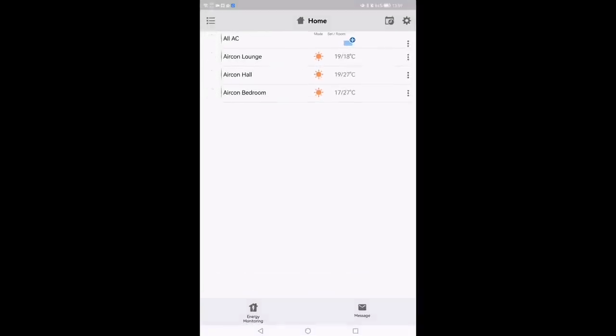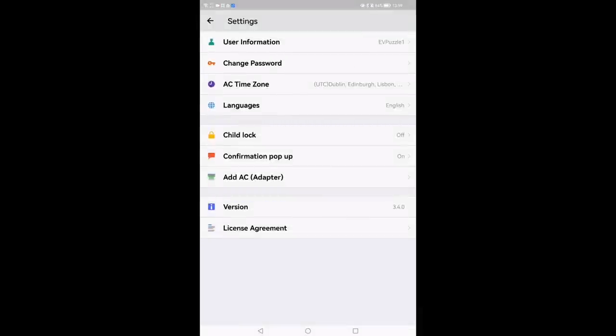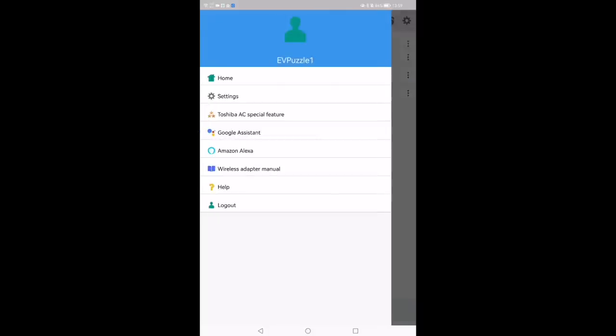The Toshiba Home Aircon app shows the front page with a group of three air conditioning units set up. Clicking settings gives you user information, password changes, time zone, and language — usual stuff that once set up I don't touch at all. The three-bar menu on the top left gives further options, but there's not much to discuss there.